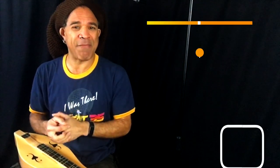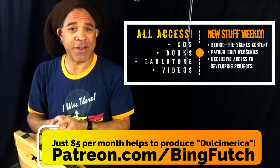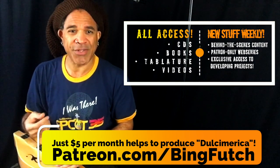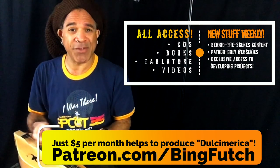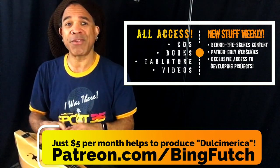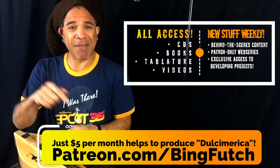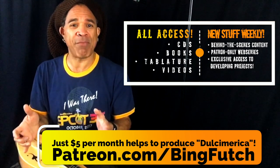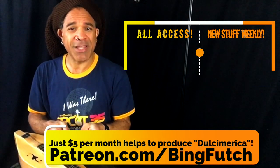If you're interested in what Patreon is, think of it like Netflix or Hulu, but with many different artists who all offer something, and you can get into what they do for a very low amount of money per month. For me, $5 a month gets you everything I've ever produced — all my CDs, books, tablature, and videos — and that includes everything I'm doing every single week. You can visit patreon.com/bingfutch, go to the featured tag section, click on open house, and all of the stuff you find there is yours to download for free. Try before you buy, and please do consider becoming a patron like David Easement.